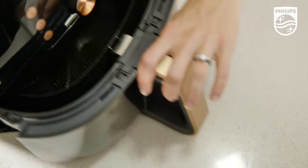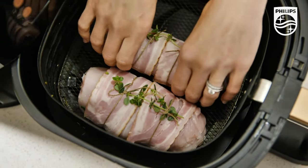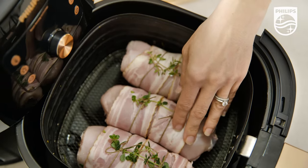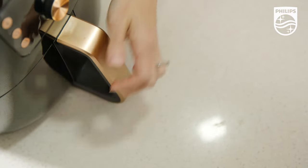Now we just open up the basket of the Philips XXL Smart Air Fryer and place those chicken roulades in, making sure you place them thyme side up. You'll notice I'm not adding any oil here.